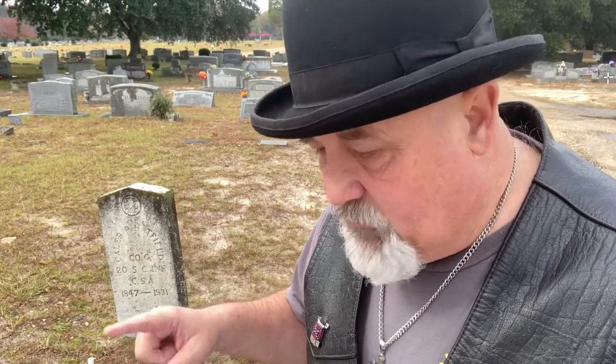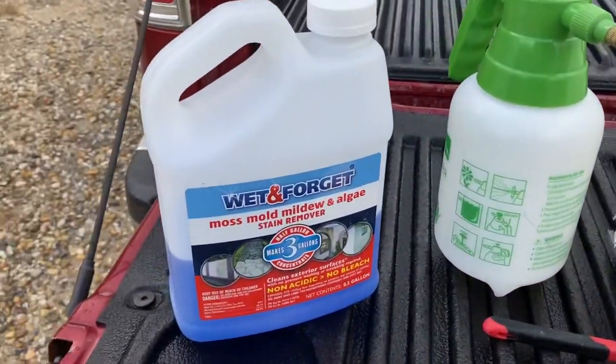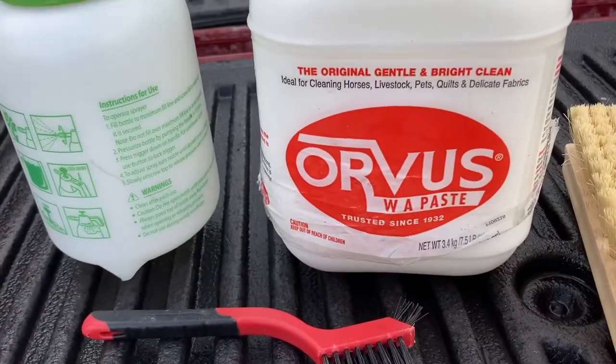Just remember — anytime you clean a stone, you're going to hear me say this a bunch: never use bleach. It destroys the integrity of the surface of the stone and causes it to erode quicker. Now I'm going to get busy cleaning. These are the materials I'll be using: the Orvist, which is a paste soap — it's real mild.